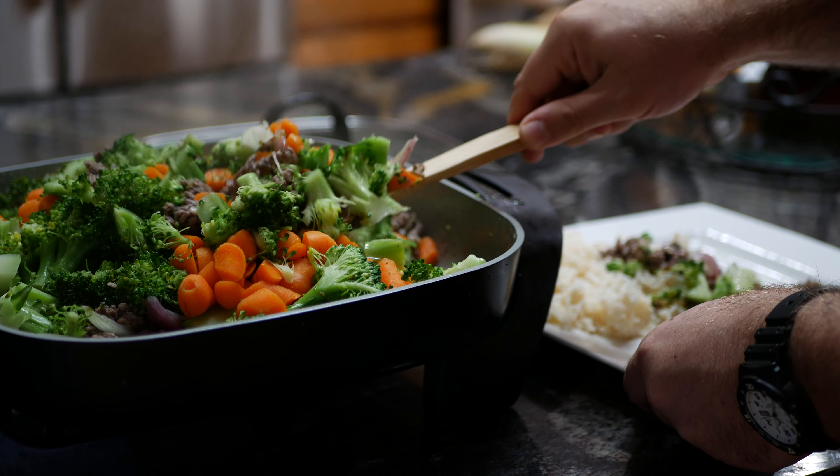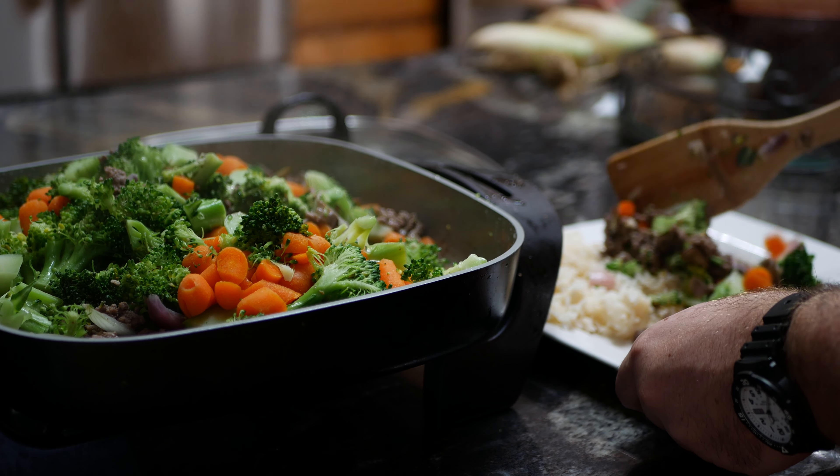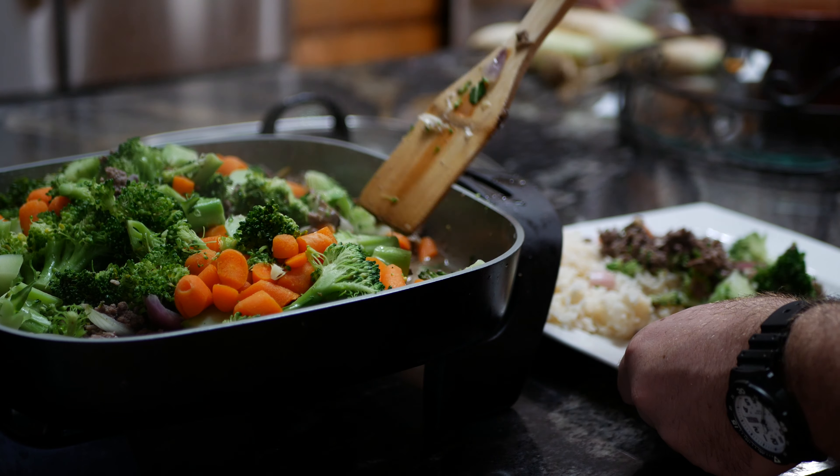I like to eat it on a bed of brown rice, but you can use quinoa, or if you're avoiding grains, you can eat it by itself.